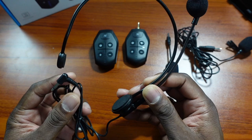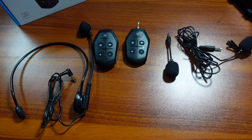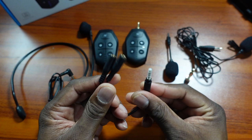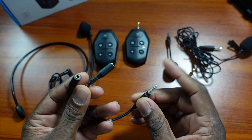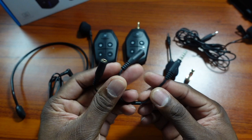You also get a headset, which is probably the one I like the most, especially for doing videos — you can move around. I've got several wireless headsets like this and this one is really nice. You also get an adapter for a bigger plug for your audio, and another adapter so you can connect the long extended version for doing interviews.